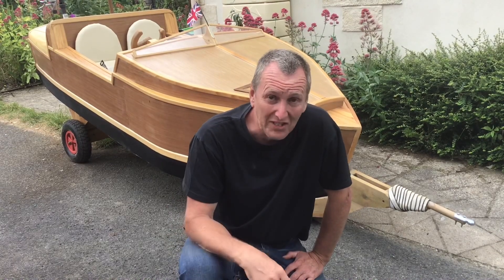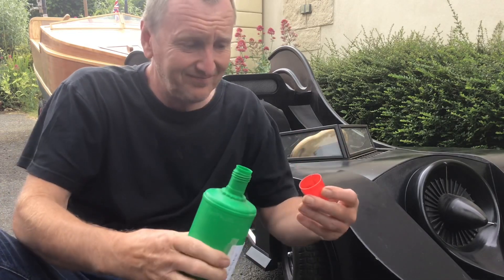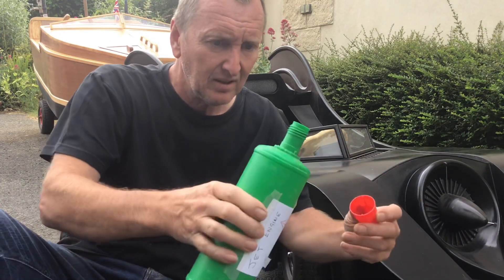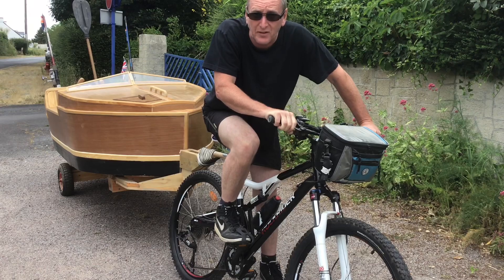Now I just need to find something to tow it to the beach with. If you ask anybody what you'd tow it to the beach with, everybody says the same thing — a Batmobile, obviously. So all I have to do now is fill it with fuel and away we go. Oh no, there's none left. That means I'm going to have to find something else to tow it with. Don't worry about me, I'll just have to do it this way.